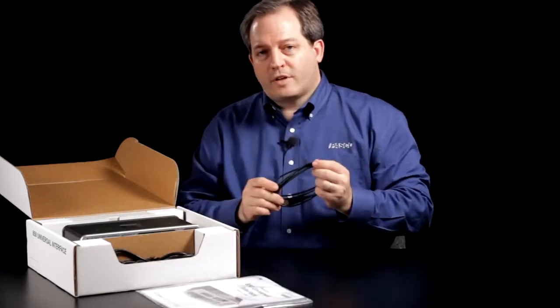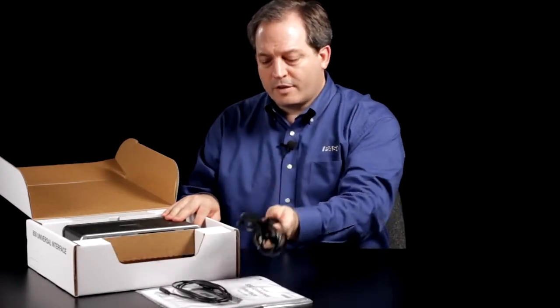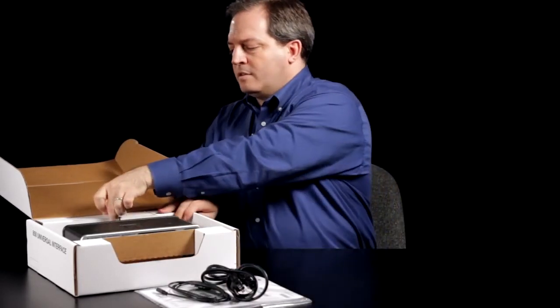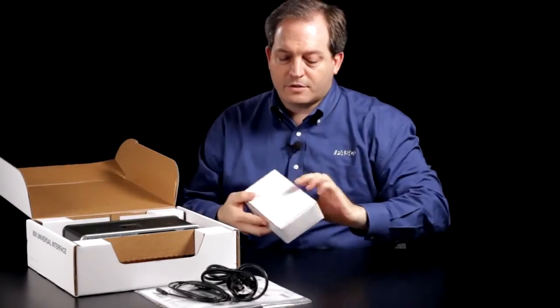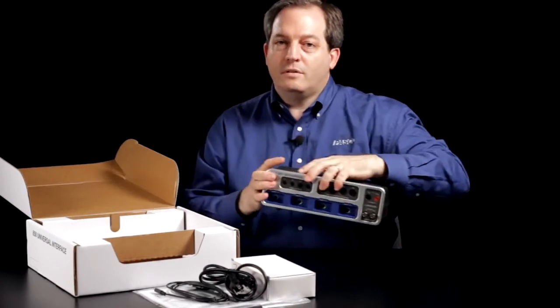A USB cable for connecting to the computer, a power cable appropriate for your region, and an adapter for powering the device. Last but not least, the 850 Universal Interface.